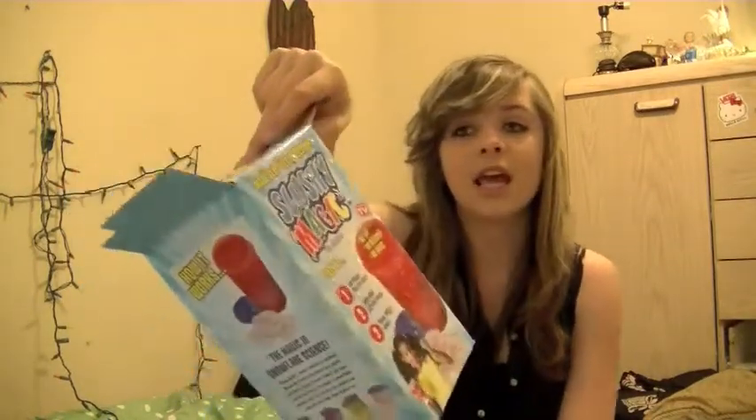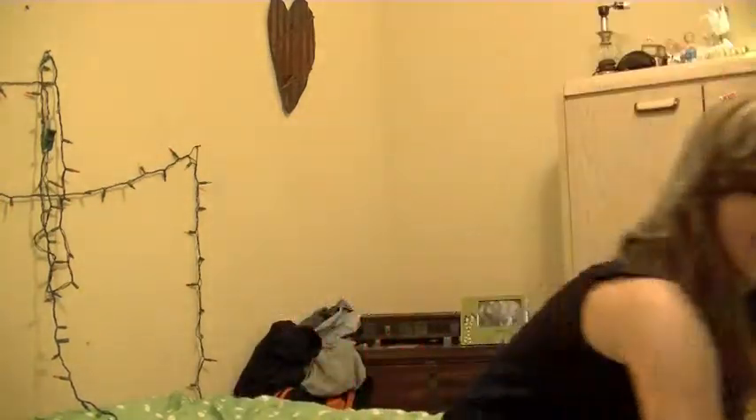Well, this was my video on Slushy Magic. It makes a mess, so if you plan on getting this — it does work, just not to my fullest expectation, but it does work and it's fun to do. I will post next Sunday. Make sure to like this video and subscribe to my channel. I love all of you. My next video will be more interesting, I promise. I will see you next Sunday.